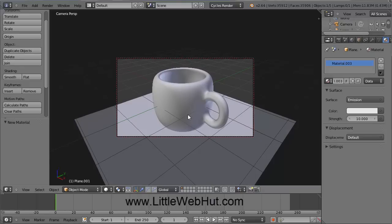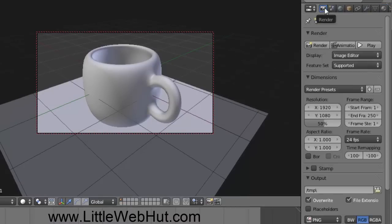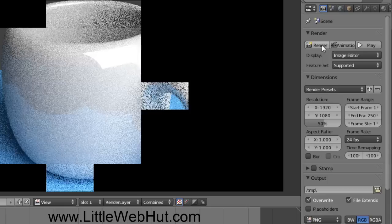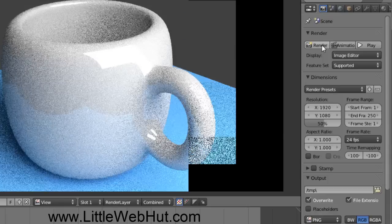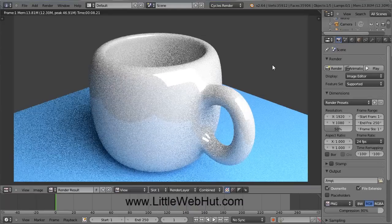Now we're ready to render our image. Come over here and click on the Render button that looks like a camera. Without changing any settings, click on the Render button to get a quick idea of what our scene will look like. If you're using a version of Blender earlier than version 2.64, this button may be called Image instead of Render. If you want to abort the rendering process, just press the Escape key. This image looks grainy because it wasn't rendered with very many samples, but it's useful for checking things like the lighting. Everything looks good, so I'm going to go ahead and render it with more samples.